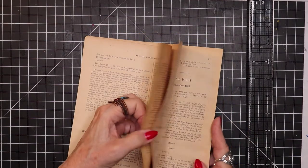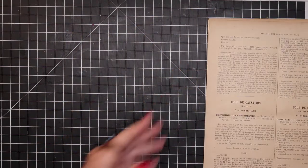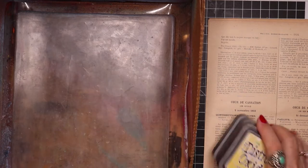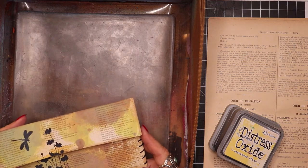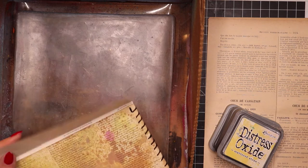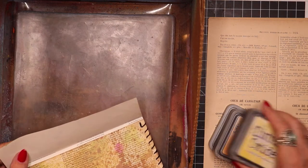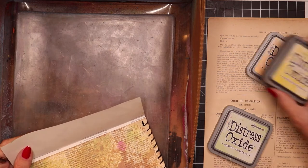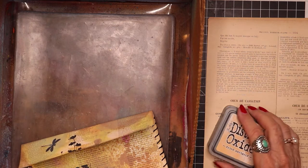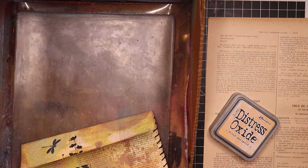And we're just going to randomly throw some colors onto the jelly plate and have the fun of seeing what develops. So I kind of fell in love with the coloring of this one. And I hope I've picked out the same inks, but I'm not sure. I may have had maybe vintage photo in the spray.